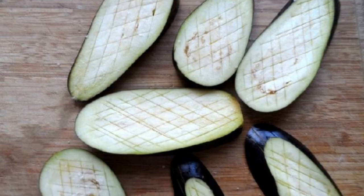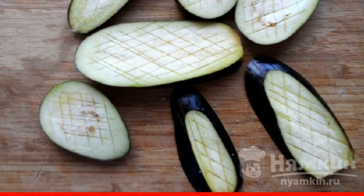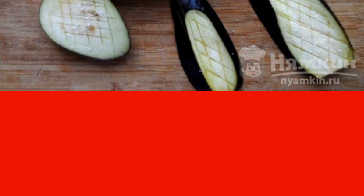We try to choose small eggplants and cut them into longitudinal plates. It is desirable that each one is no larger than a piece of bread, otherwise you will have to cut off the excess. We make light notches on both sides, as in the photo. Then we salt the vegetables.